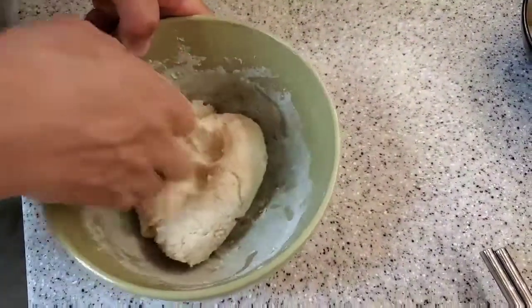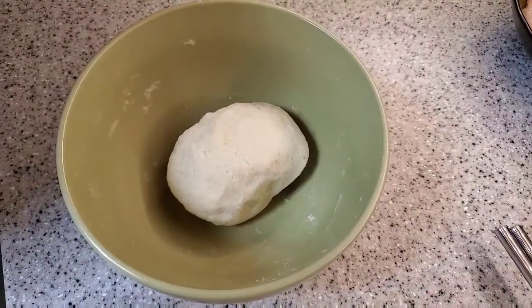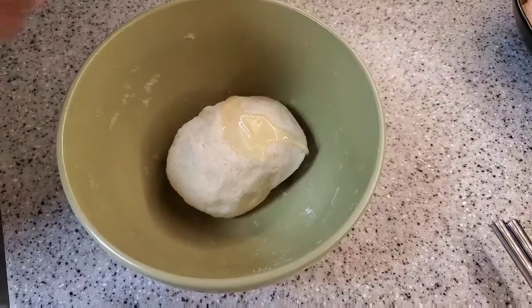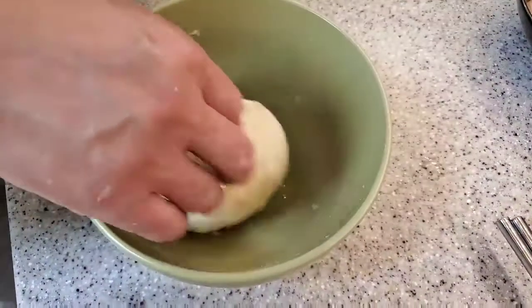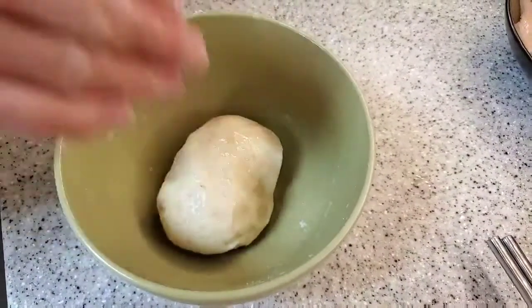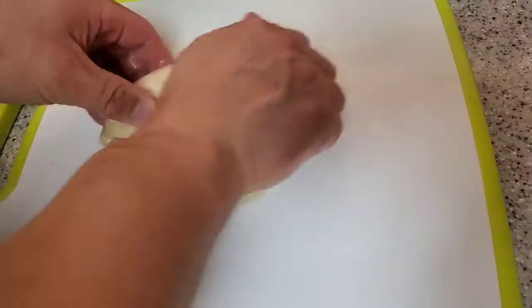Keep kneading it for about 10 to 15 minutes until it turns into a dough just like this, and then add some cooking oil and toss it around until all the surface is covered with oil.